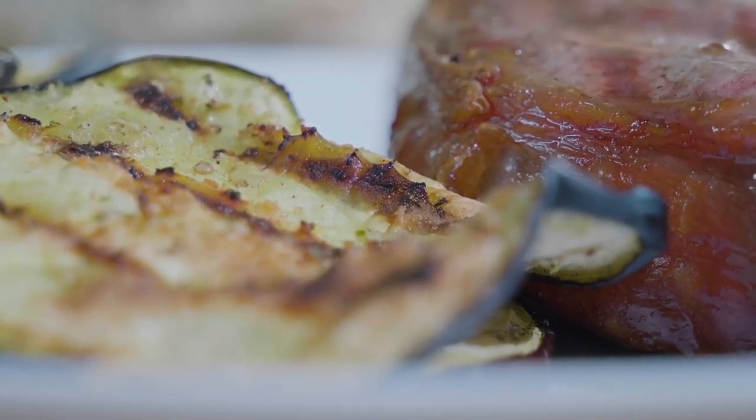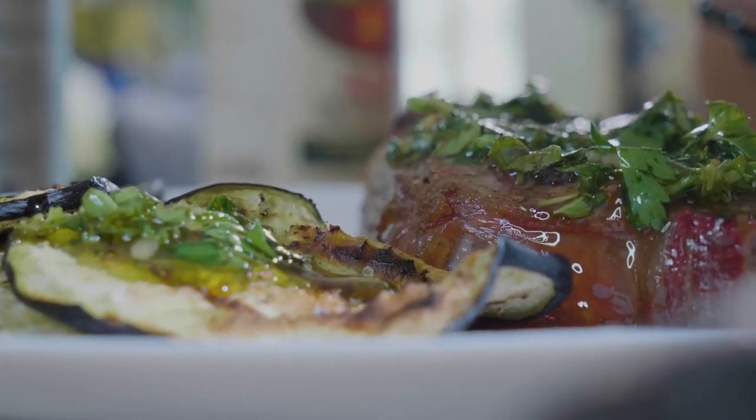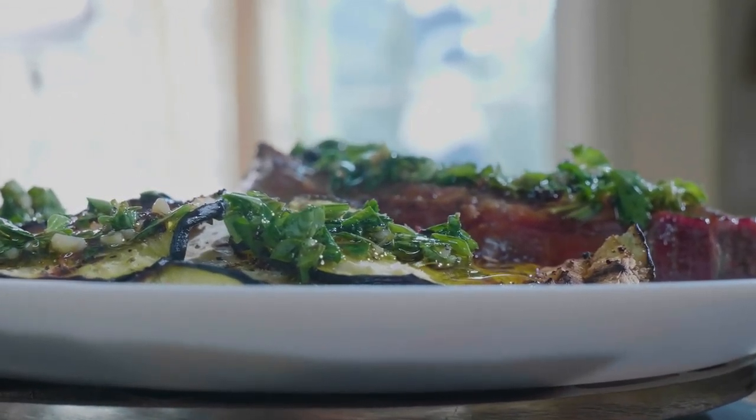If you can, let it sit in your fridge so the flavors can meld together for at least 30 minutes before serving. Then just throw that on top of your steak — you can get a little bit on top of your eggplant as well — and it is really flavorful and really good.